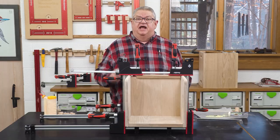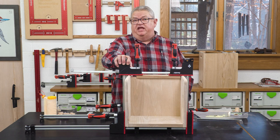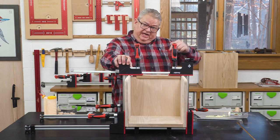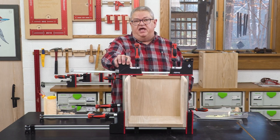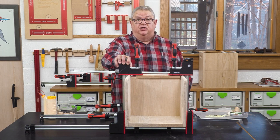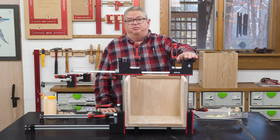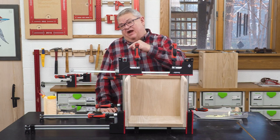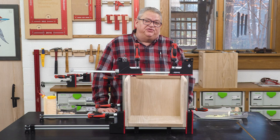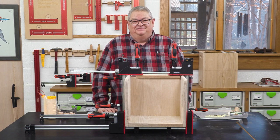The parallel jaw clamps are just one of the Symbol clamps available from Woodpeckers. There's a link down below that'll take you to the page on our website where it shows all the Symbol clamps available. And if you'd like to see the product video about the Symbol parallel jaw clamps, there's a link for that right here. Thanks so much for watching — we'll see you next time on Deep Dive.